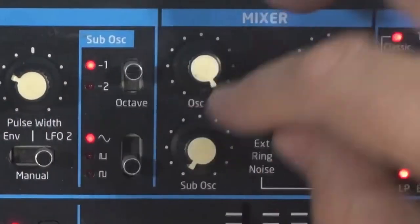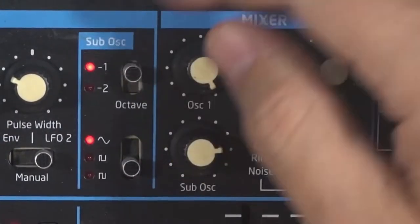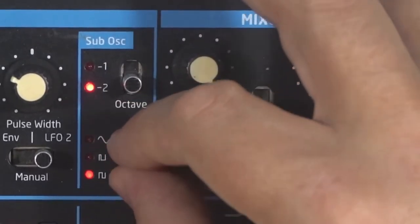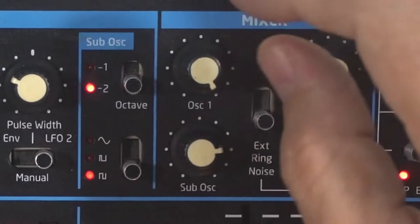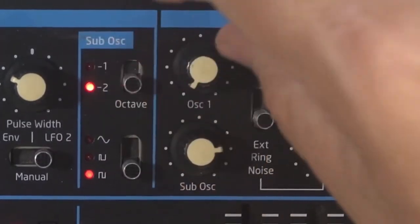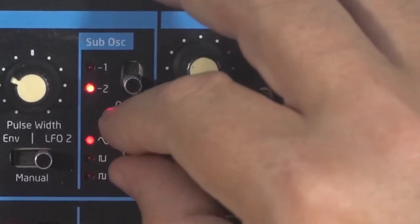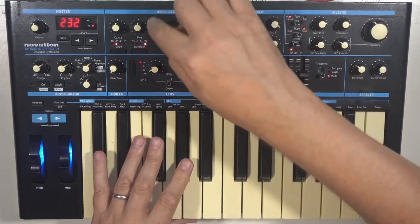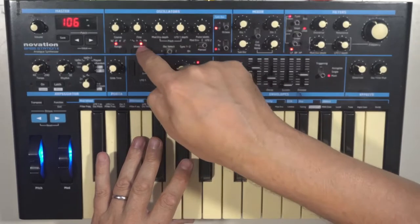There's also a sub oscillator: minus one or minus two octaves, with a sine, a pulse, or a square wave. Oscillator two is the same — you just switch it over.